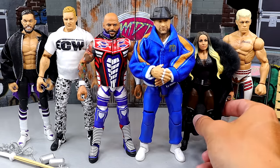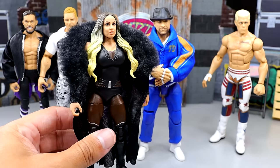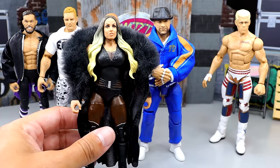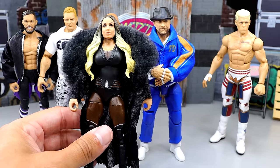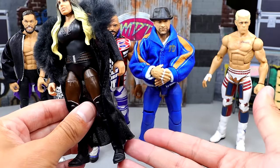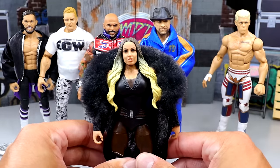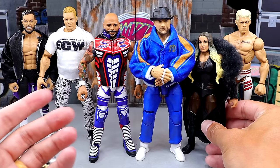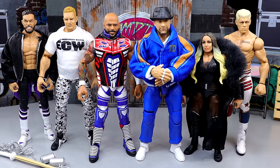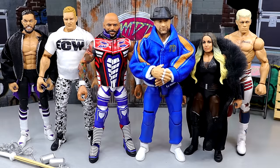Long story short, Trish Stratus is going to be your shelf warmer. We discuss it a lot — depending on what superstar you are, most of the time the female figures do shelf warm more than the male figures. However, this is a solid rendition of Trish. Everything but the head sculpt I like, and I don't like the basic boots. The fur coat is amazing, but unfortunately this will be the shelf warmer in the set. All of her newer figures always shelf warm in my area — whether it's a basic, an elite, or a battle pack.